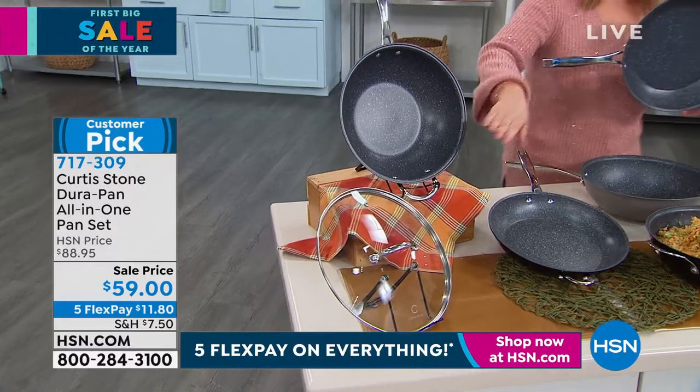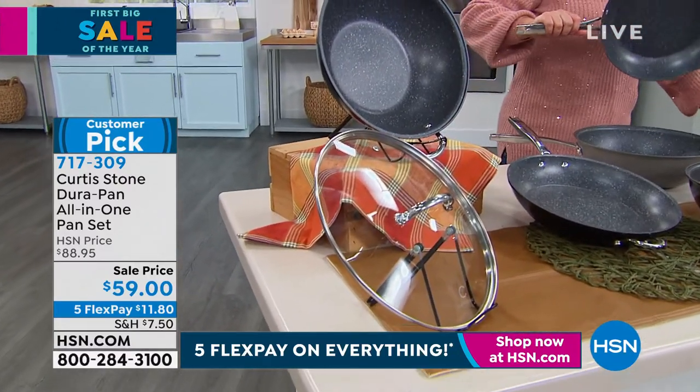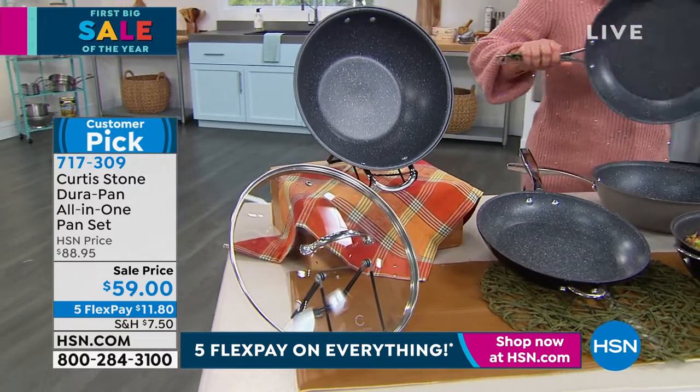You're also getting that cook-and-look lid. Remember, all these pieces are oven safe as well — they go in the oven up to 450 degrees. The lid is oven safe as well, up to 400 degrees.